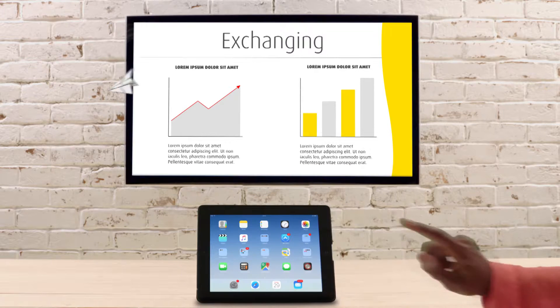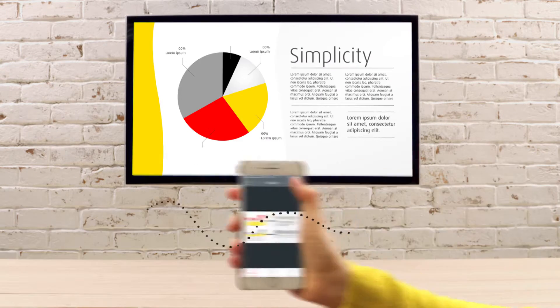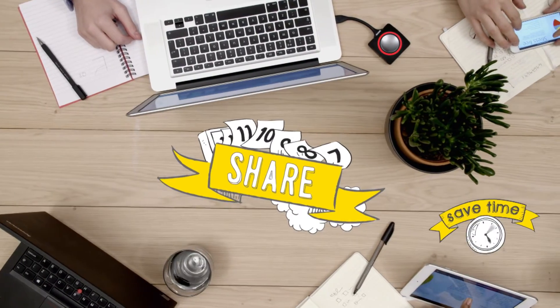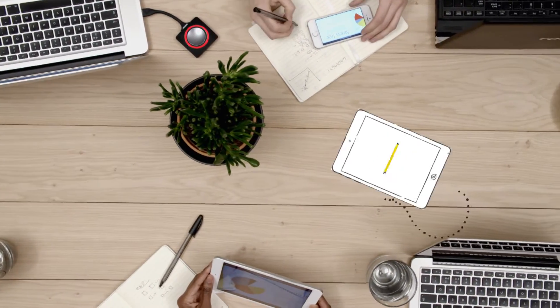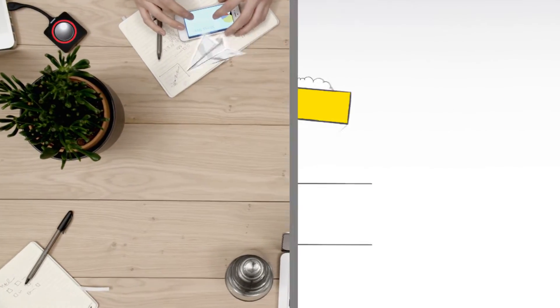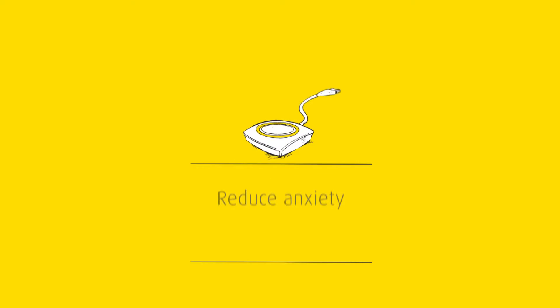Connect via any iOS and Android device. Simply press the button to share. With less setup, every meeting starts on time. It's easier to discuss ideas when you share screens — everyone can participate and your meetings are more productive.